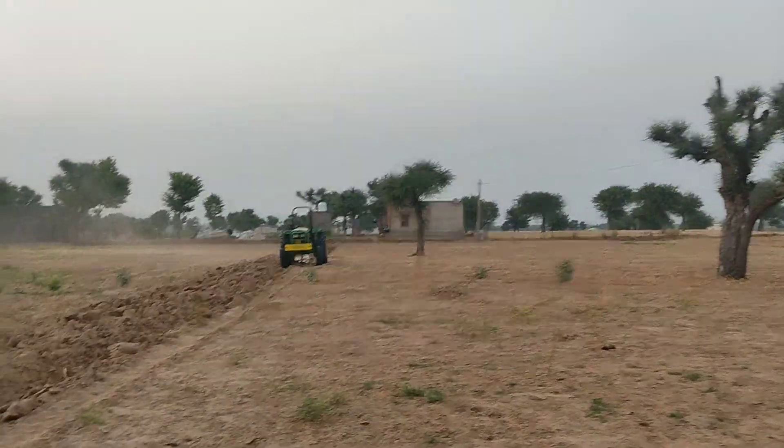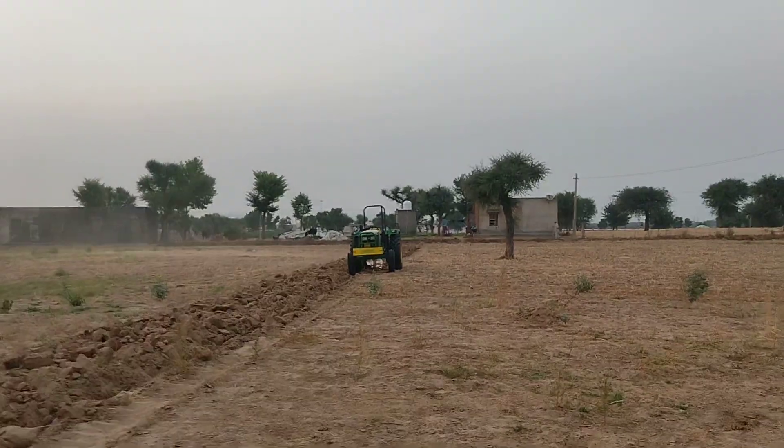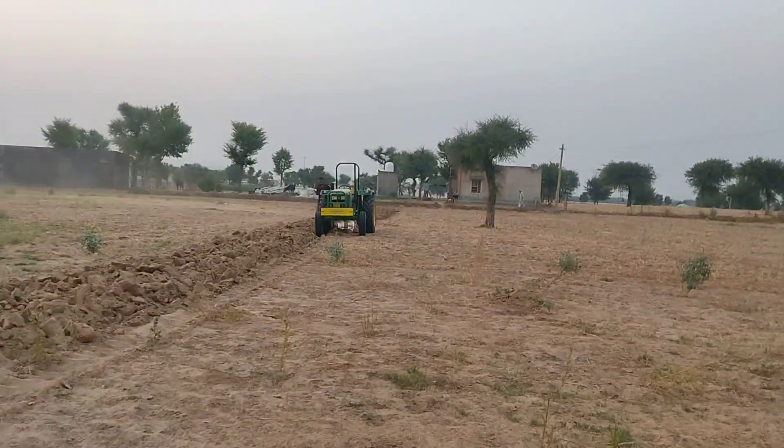Hello, friends. This is John Deere 54D. We are here in the field. This is a very new area. This is the first time in the field.